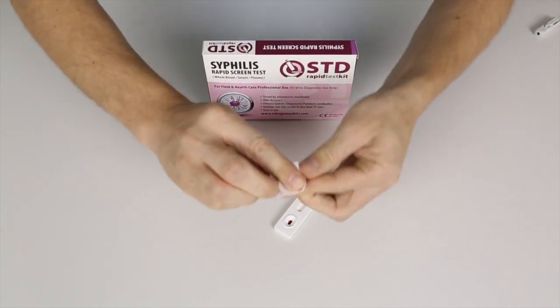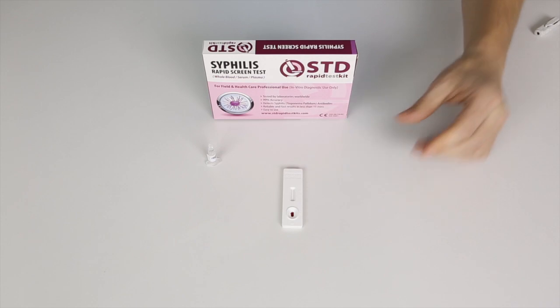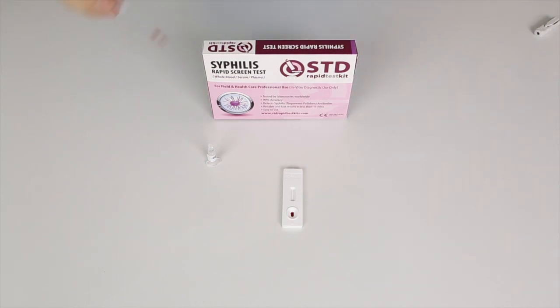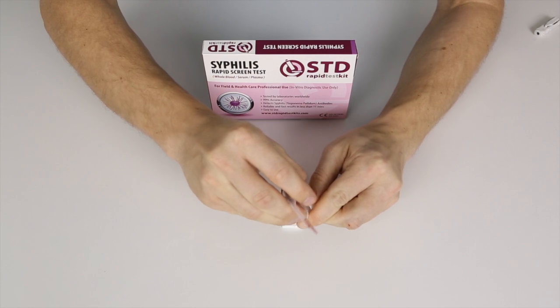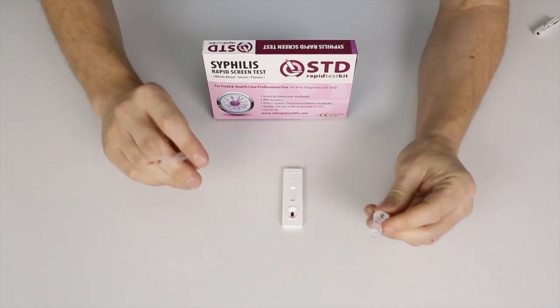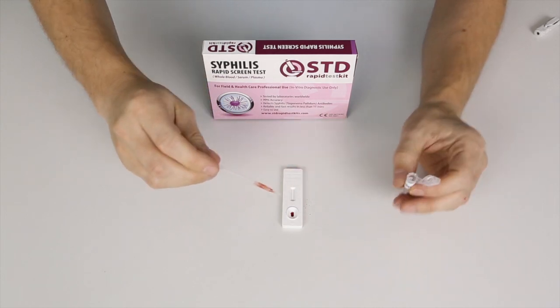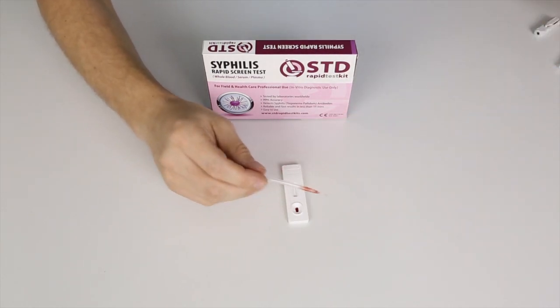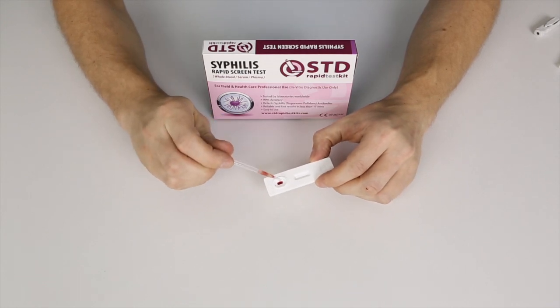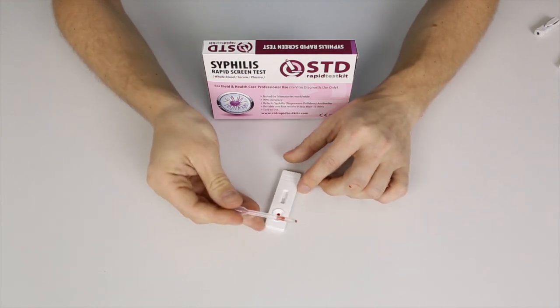I'll use the alcohol pad to clean my finger again, then toss it away. Be careful to remove all of this equipment after you've used it so that no one else can come into contact with it. Next, take the blood buffer, open the cap, and add three to four drops into the testing well. Put the cap back on — you're done with that. Insert three to four drops into the testing well: one, two, three, four. That's enough.